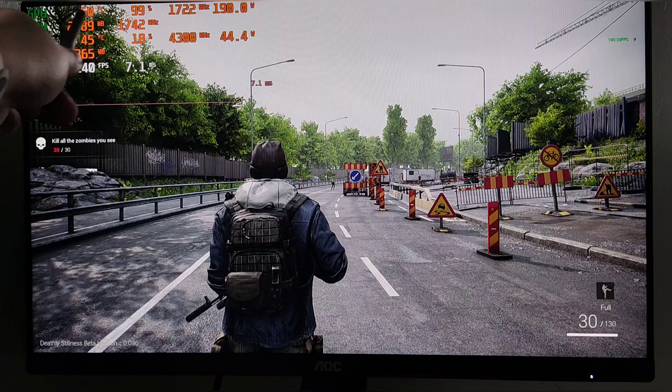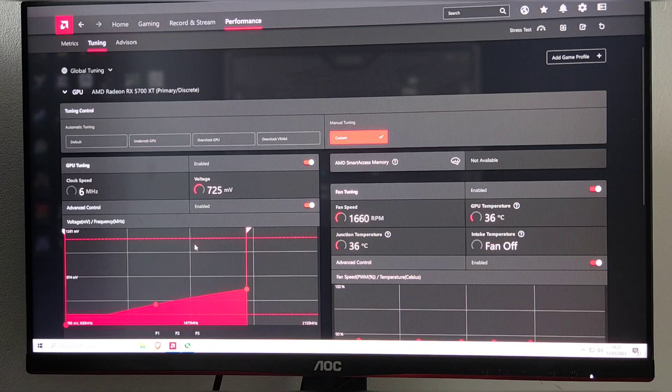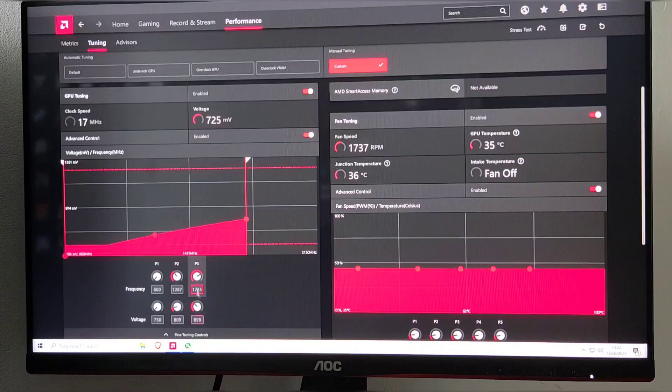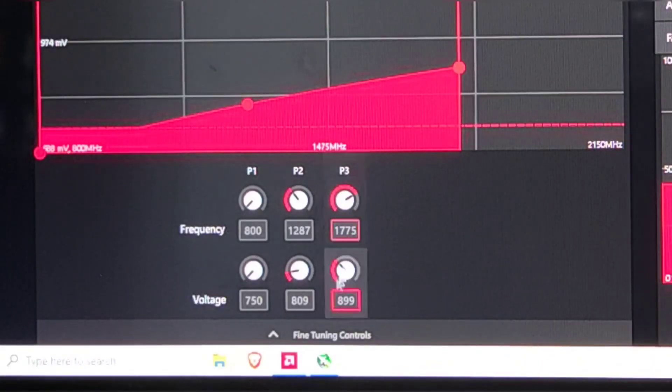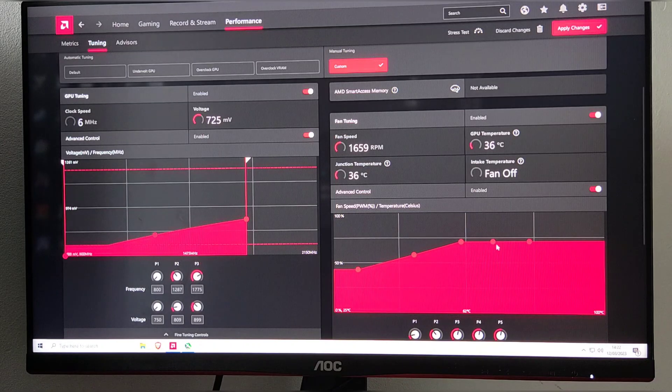The mission is to get frame rates higher, temps lower, and wattage lower. I'm using the AMD application to do the undervolting — I'm not really an expert in this area but I gave it a go. I went to Performance Tuning, saved my own profile, and imported it. I've set the frequency to 1775 and the voltage at 0.9 millivolts.